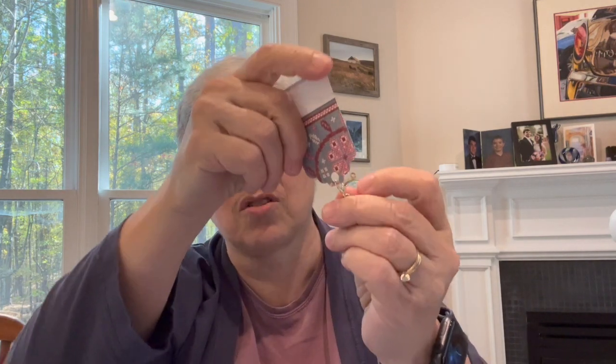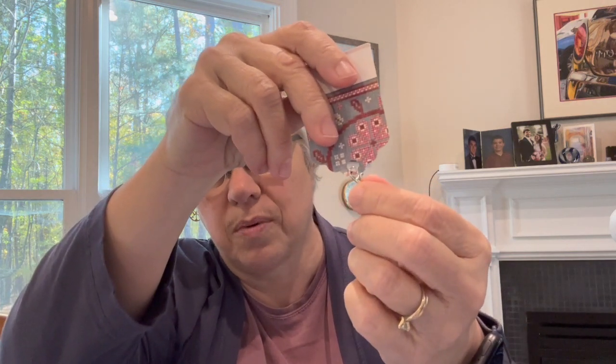Some people put these charms on the zipper pull of a bag like that — I might do that. It has a lobster claw type clasp. The tag is cut from scrap paper, which I love. That was fun to receive. So that is what I wanted to talk about with regard to cross-stitch today.